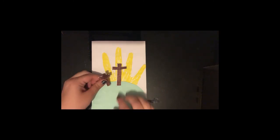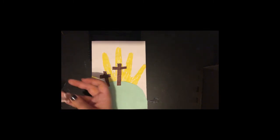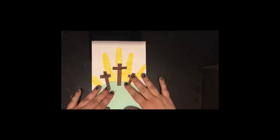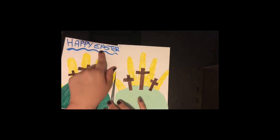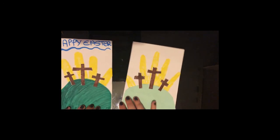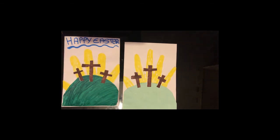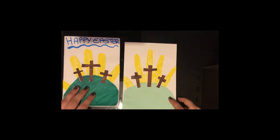And then we take our two smaller crosses and we're going to stick them on either side. And there we have it, your Easter card is finished. If you want to you can write Happy Easter or something similar at the top like so. And remember if you don't have any of these materials you can easily take some white piece of paper and colour it in instead. Or if you're feeling messy when you draw around your hand instead you could paint your hand in yellow paint and do that. Thank you for watching.